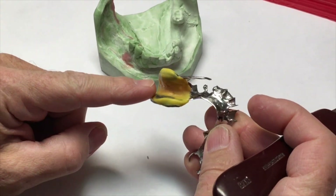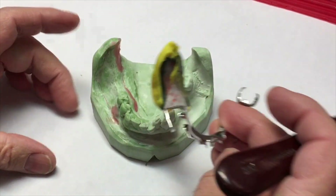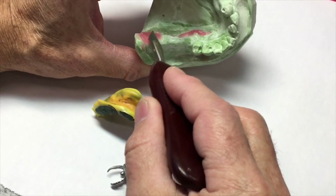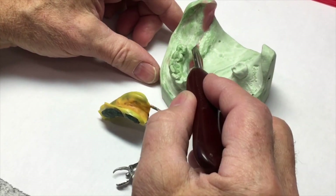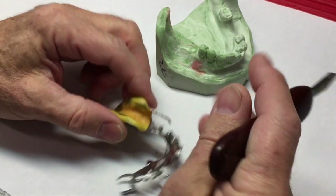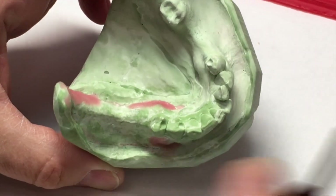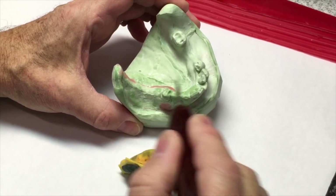We're going to box and pour up this altered cast impression that's been made for this partial denture Kennedy Class 2 with a modification space. Essentially what we've done is impression the edentulous area as if we would a complete denture. It allows us to have better peripheries and do border molding and pick up this lingual periphery. We've put an impression tray on this distal extension and re-impressioned that area. Now we're going to section this off, adapt it back onto the cast, box it, and pour it up to have a more accurate soft tissue area.